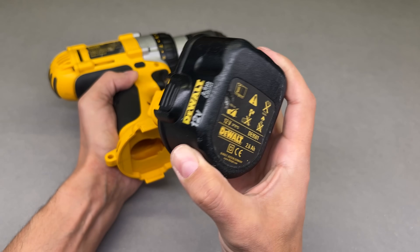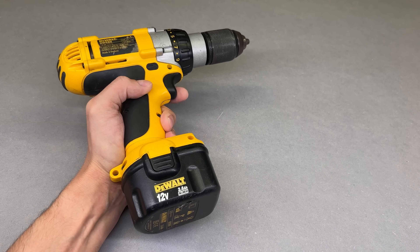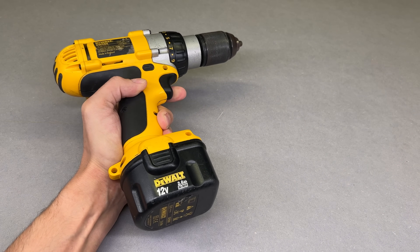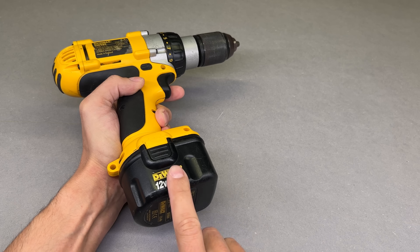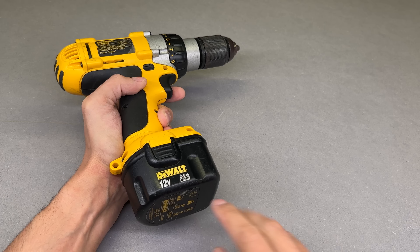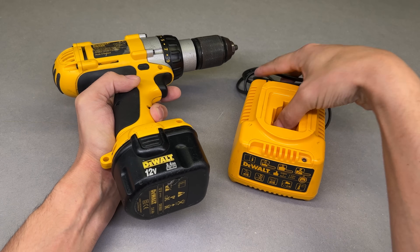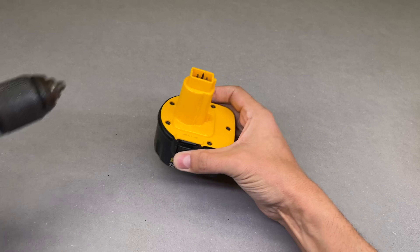Most likely, some of the cells are badly worn out. I like this tool a lot, so I will modernize it on a budget by adding lithium-ion cells, a BMS module to protect them, and converting an old charger to charge the freshly installed lithium-ion cells.